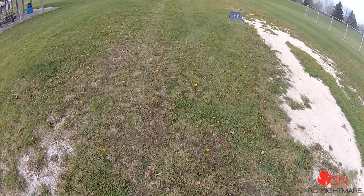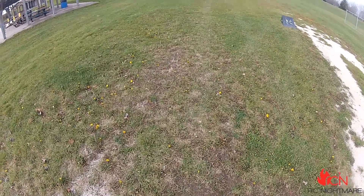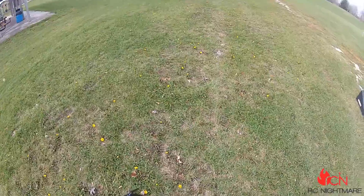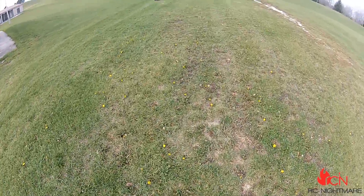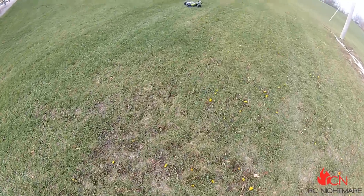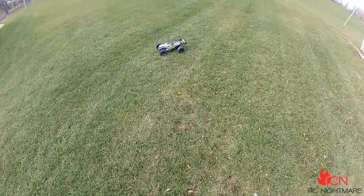I meant to do that. I don't have the protective cage on, and as you saw, a battery flew out. No big deal.